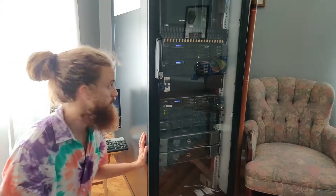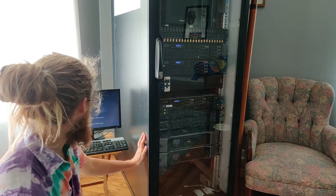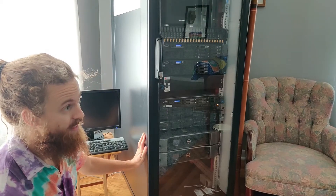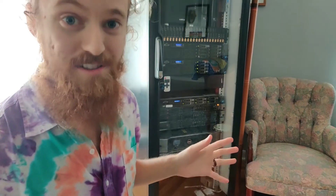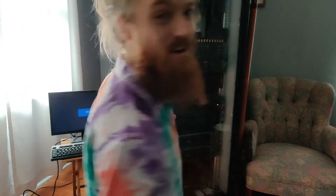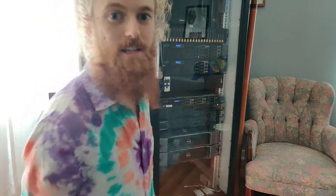All right, shutting down. Listen for it. See, this is what it normally sounds like. Now I don't have to yell. So I'll get you a bit closer — we'll pull it out, unplug everything, and then we'll get it replaced.